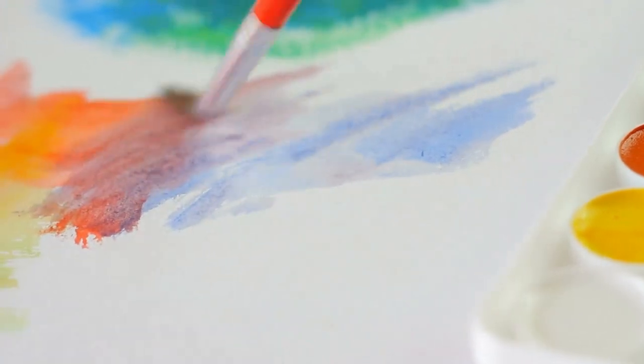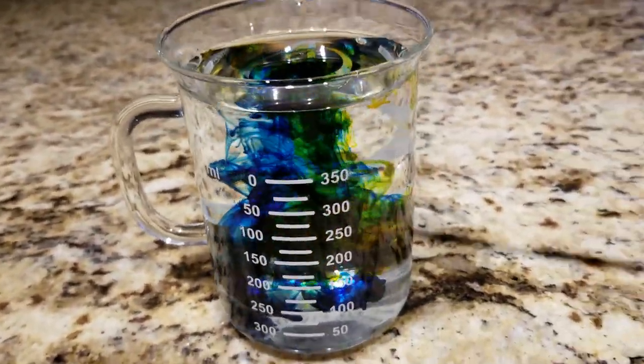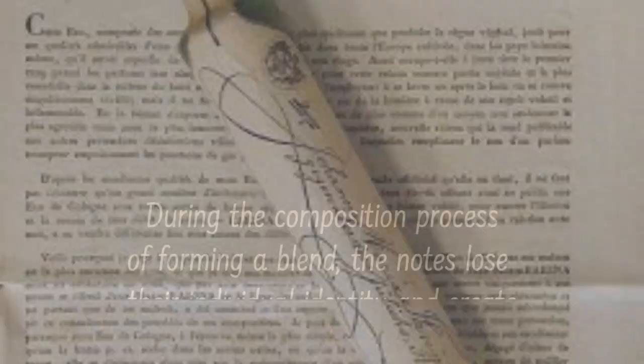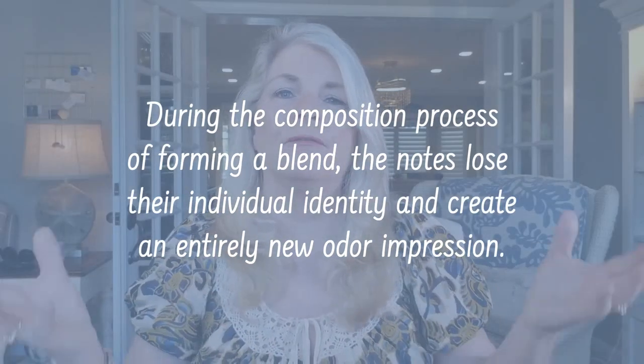Think of it like art and science coming together to build this accord — it can be compared to a painting where you're overlapping colors. If you drop red into water and add some blue, you get purple. Or take yellow and add blue and you get green. This is the way it is with perfume — your composition is a process where the ingredients lose their individual identity because they're forming a whole new thing.